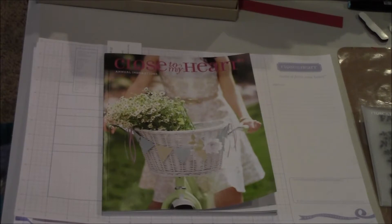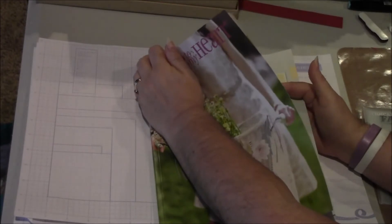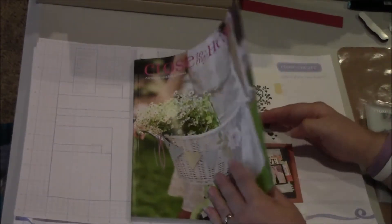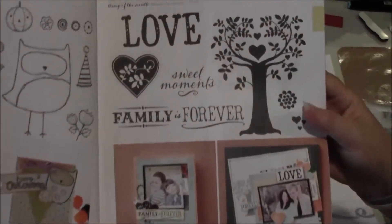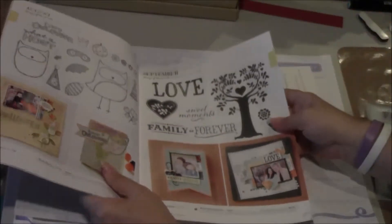Hello Crafters, this is Lucy Kelleher, your Independent Consultant, and today I'm here to show you our September Stamp of the Month called Family is Forever. It can be found in our brand new Annual Inspirations idea book, which you can either purchase from your local Close to My Heart Consultant, or contact me and purchase it off of my website. You'll find the Family is Forever stamp set on page 13 of the book, along with a couple of projects to show you how to use that stamp set for inspiration.